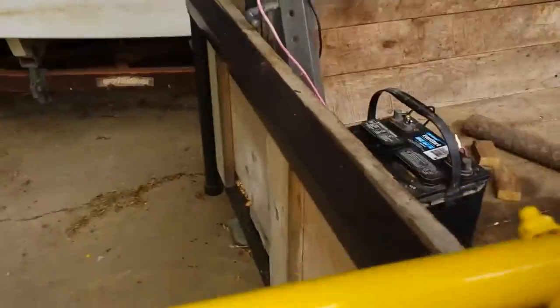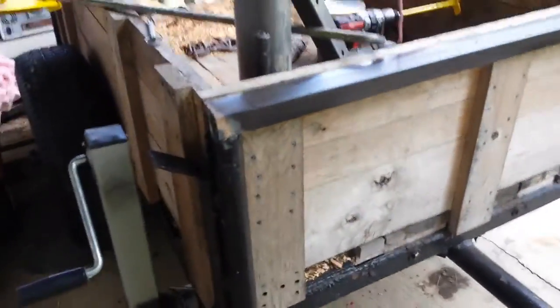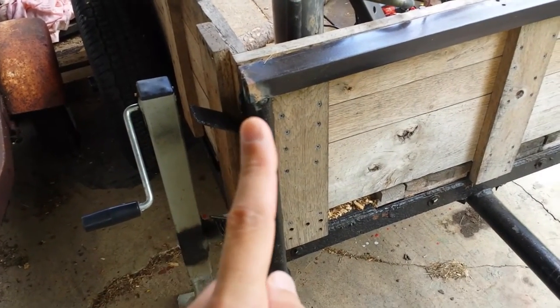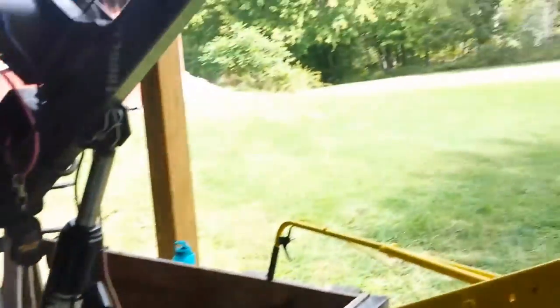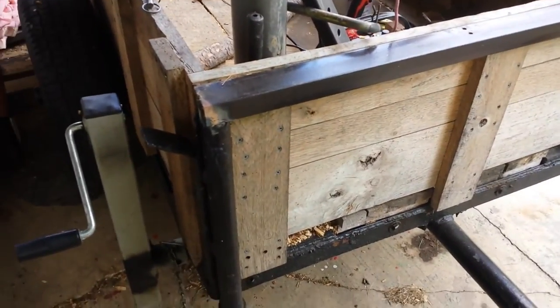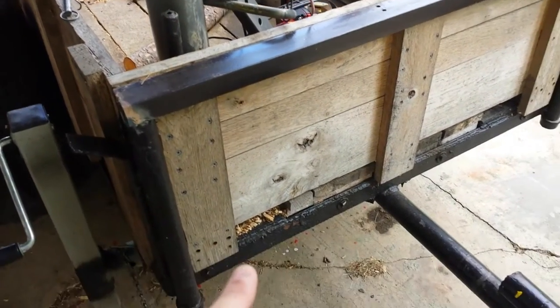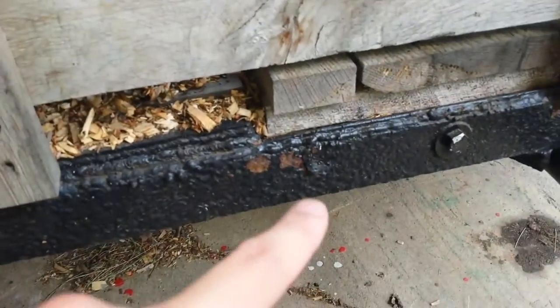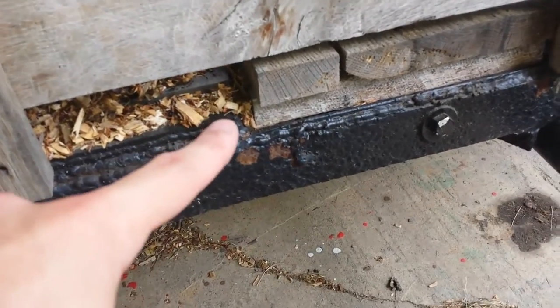I wanted to show you guys the addition I made to the Jeep trailer to make the crane even stronger than it originally was. I was pulling a big log with the crane, and this piece right here actually bent out quite a bit. I had the whole top of the crane over here while winching a log out of the creek. It actually didn't bend the crane — it bent the almost half-inch thick steel down here. You can see where the paint has chipped is where it bent, which is the end of the mount.